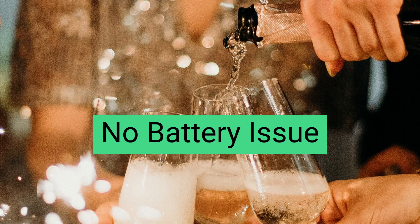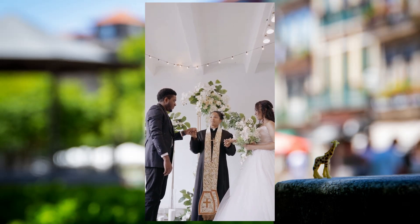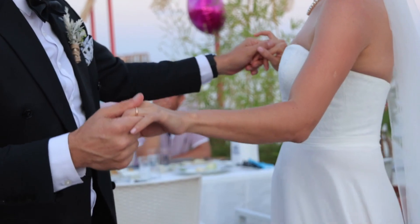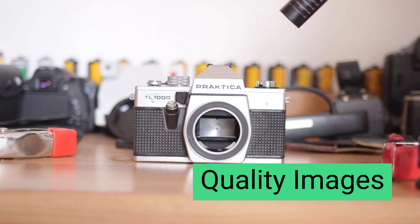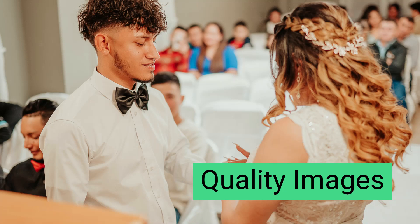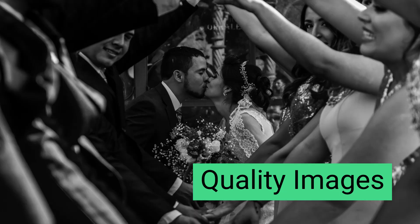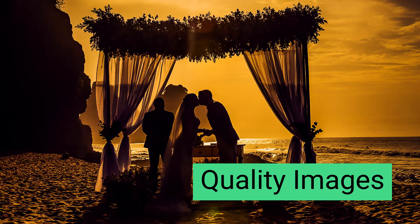No battery issue. Although disposable cameras do not feature a rechargeable battery, they are long-lasting. You can click approximately 27 shots with some and around 36 with others. Furthermore, they are waterproof, so you can take closer images of the champagne. Quality images: several professional digital cameras feature an optical low-pass filter which reduces the sharpness of photos. On the other hand, disposable cameras do not have such a filter, so what you see is what you get. Practically, a disposable camera can click high-quality and well-detailed pictures, especially in natural-lit environments. Generally, disposable cameras are excellent photography tools for weddings.